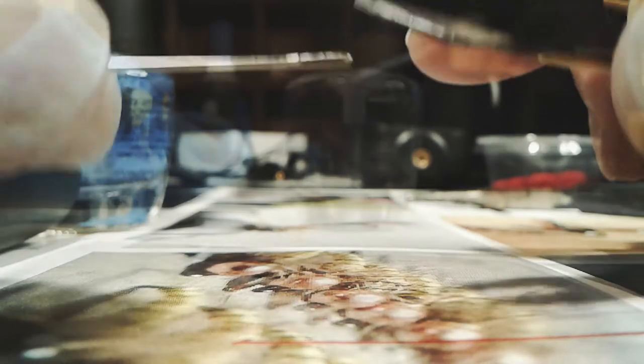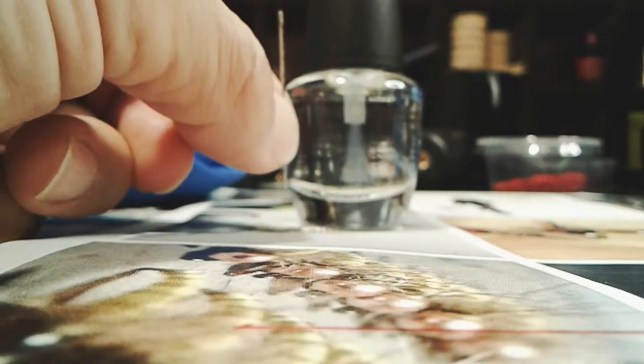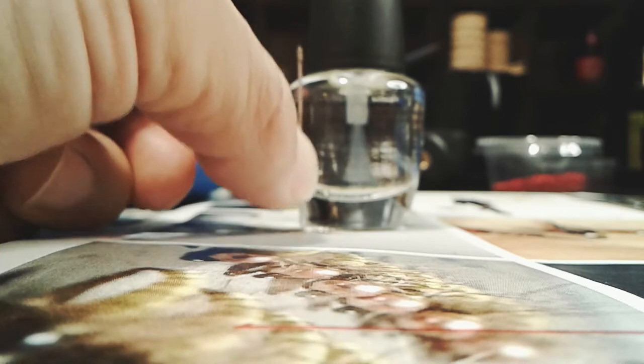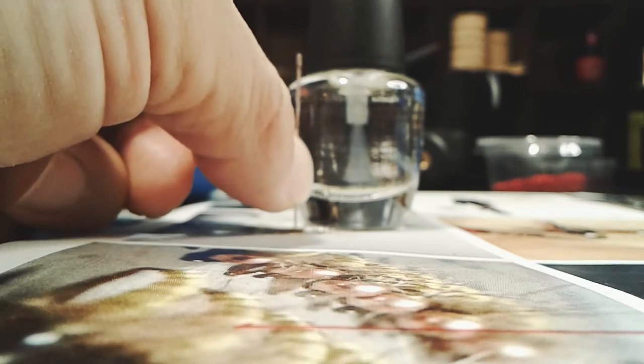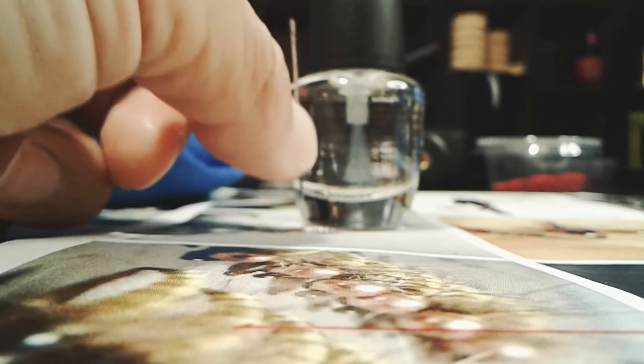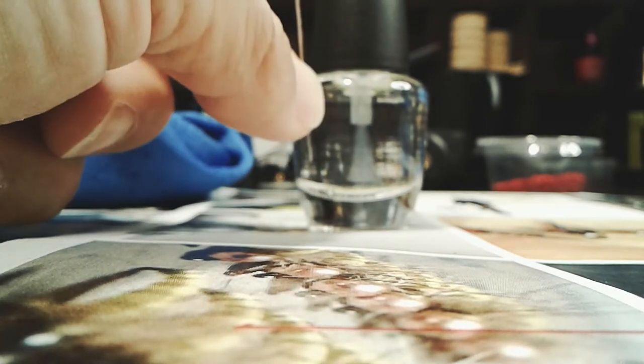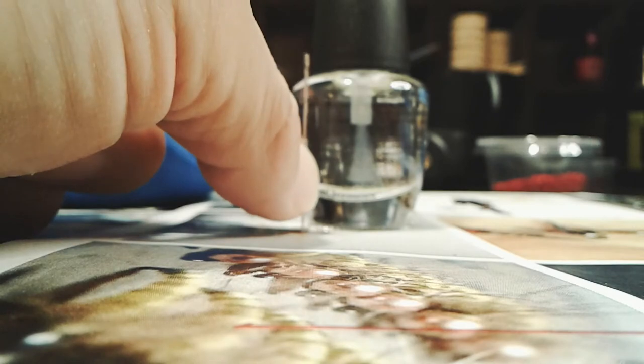But when you cut it, make sure you measure the depth of the bottle and the length of the needle, so it's not too long. And if it's too long, you put it on the cap and the cap is not going to close. So cut it just long enough.